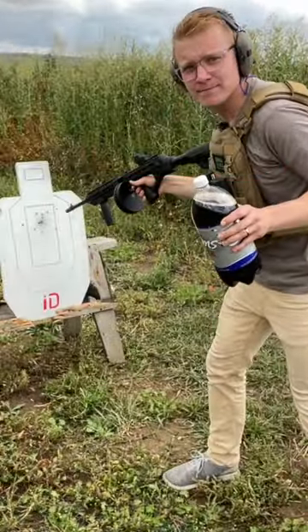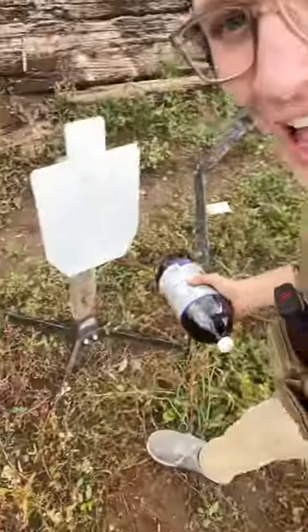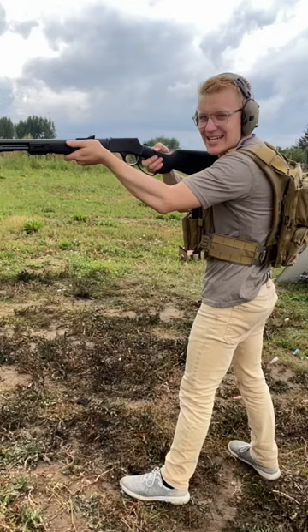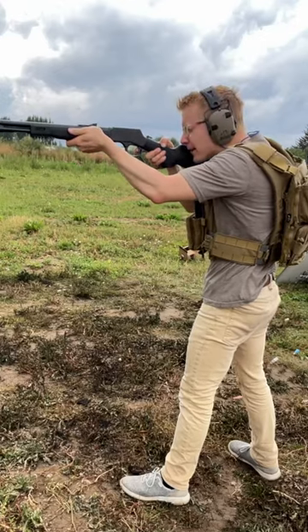Do not shoot steel point blank. Let me show you why with this soda bottle and this steel target. When you shoot steel with a bullet, the bullet doesn't just disappear — it actually sends the bullet out in shrapnel and fragments.